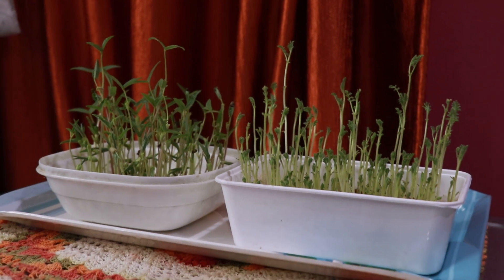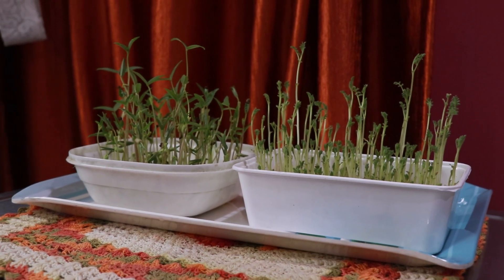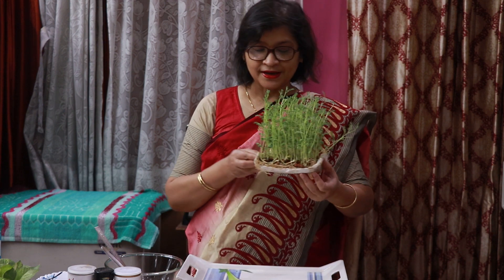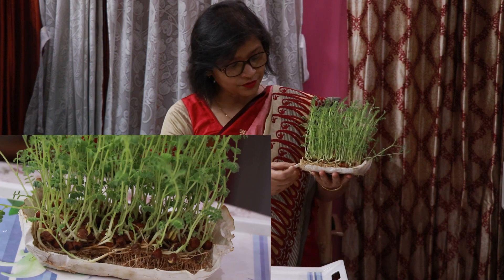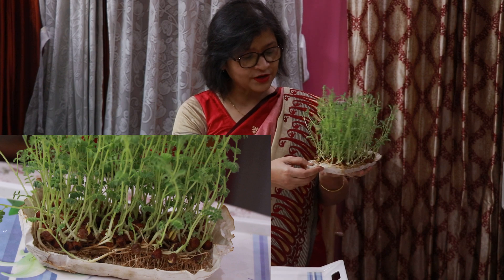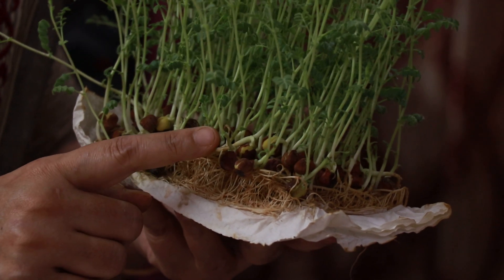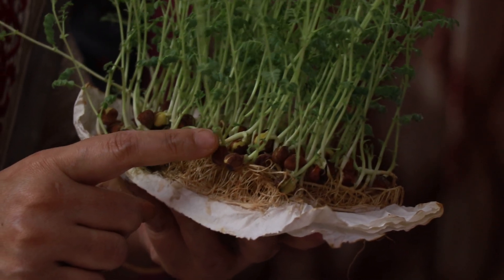Now we are going to see microgreens that have been growing for the last eight days — these are green moong and gram seeds. We are now going to harvest the microgreens that we have already grown. These microgreens are 10 days old — see how well they have grown, and the roots are looking so beautiful. When we harvest, we are going to do it nearest to the seeds, nearest to the soil, from here.